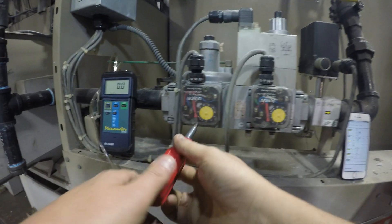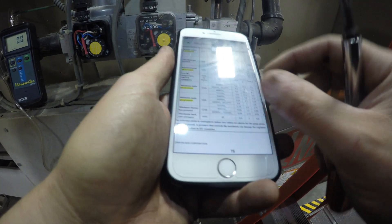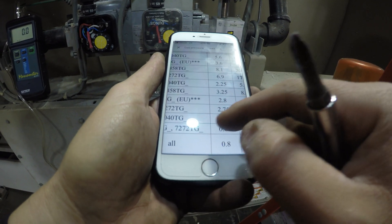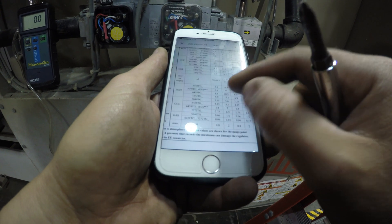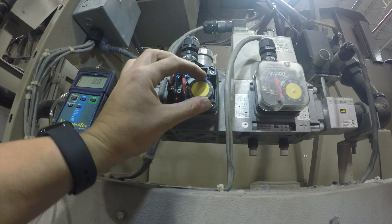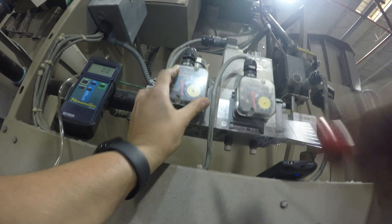Now we're going to take a look at the book and check the minimal gas pressure setting. The gas pressure coming into the dryer is 13.5, and the low gas pressure setting in the book for a 6458 Milner dryer should be 3.25. Currently it's set at about 4, so we're going to turn the knob down to 3.25. There's a little arrow on the bottom — just line up the number with the arrow, then put the cover back on.